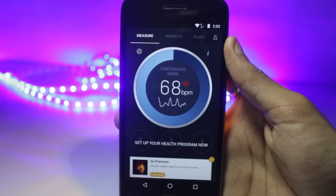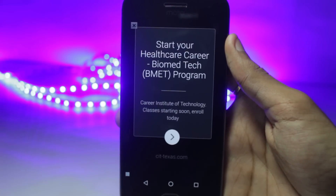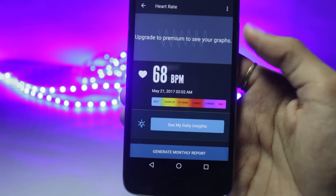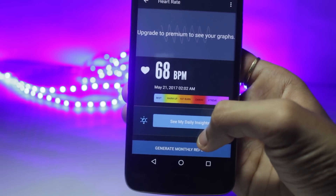The interface of the application is also quite simple. It will require a quick setup, will ask you for your date of birth and also your gender, and then you're ready to go. It automatically launches the flash when you turn it on. If you're into fitness, then this might be very useful for you.